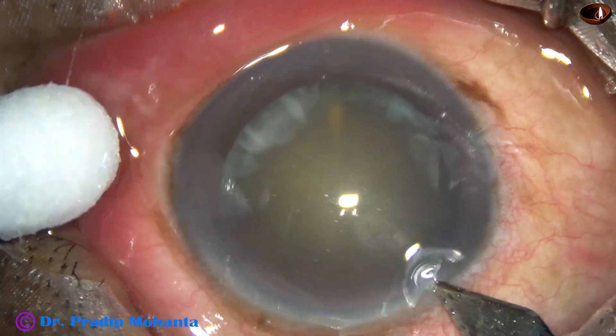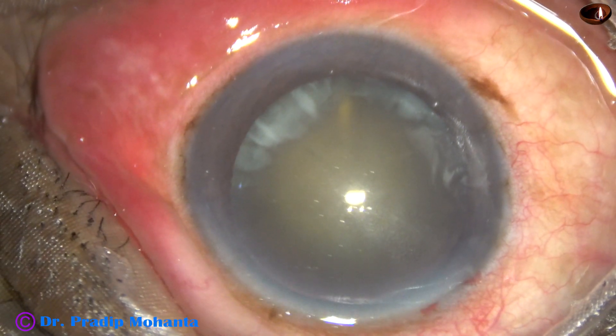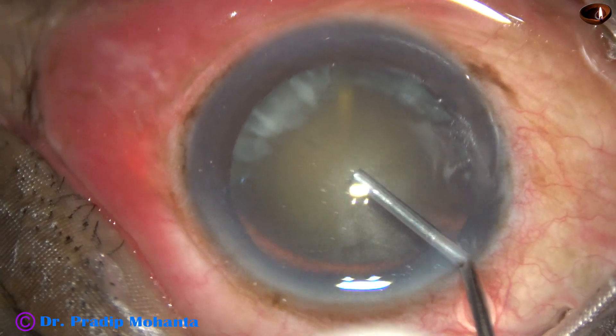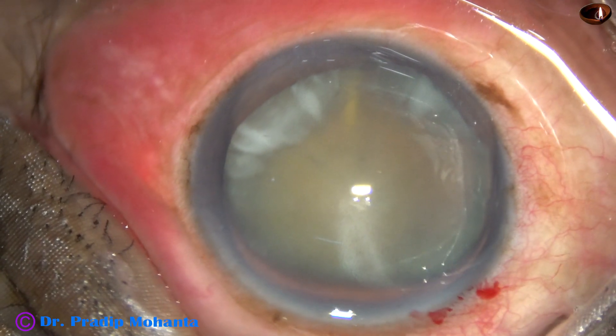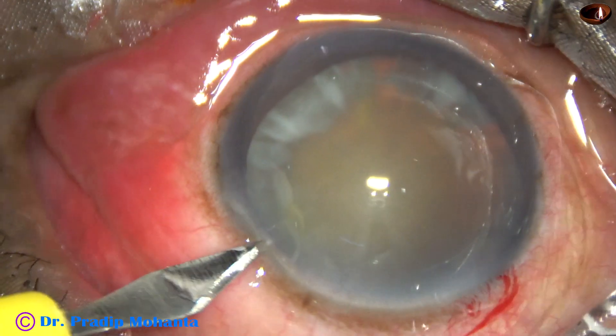This is the main incision with a 2.8 mm steel keratome at mid-limbus. Now 2% HPMC is injected into the anterior chamber and applied over the cornea. This improves visibility and capsulorhexis becomes possible without staining the capsule.